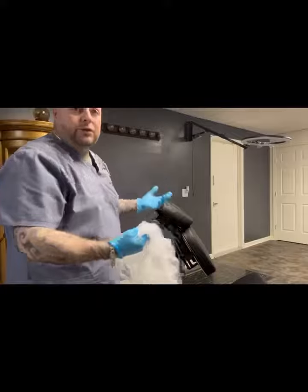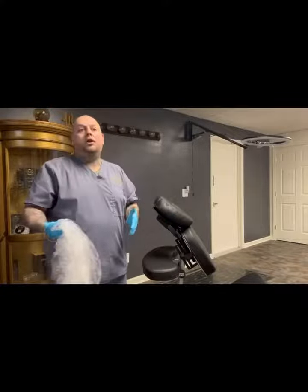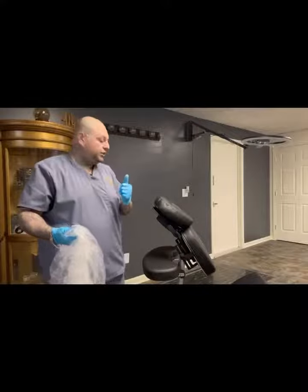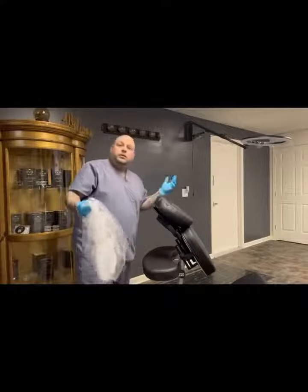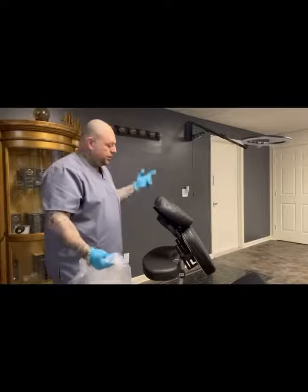All you've got to do is throw this in the trash, spray your station down, wipe it down, let it air dry, and follow the directions on the sanitation bottle. For artists that want to learn more or learn a different way to set up quicker, easier, and with less cross-contamination — this is Nico from Nico's SMP. Thanks for watching and I hope you learned something.